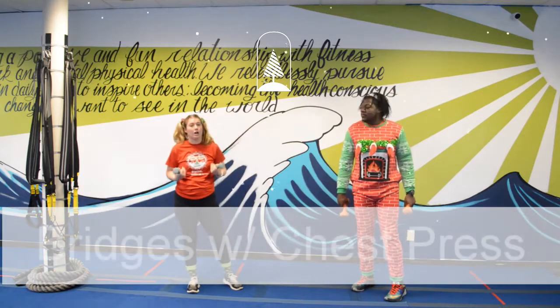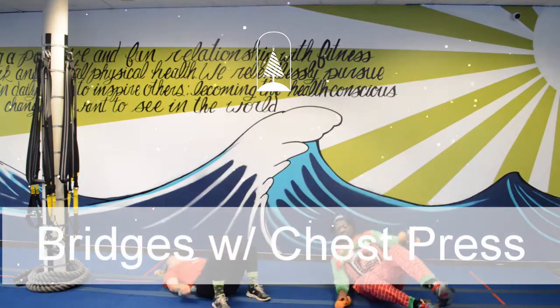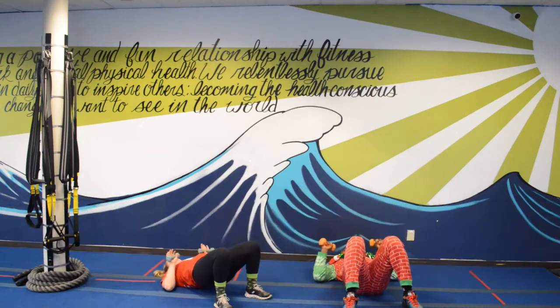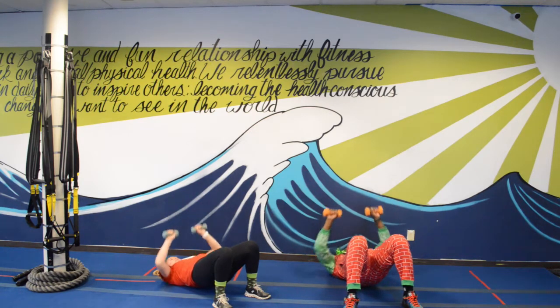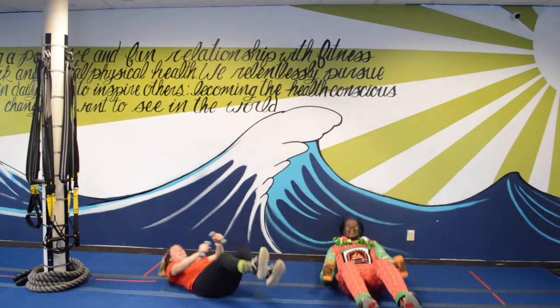Going to the ground — we've got glute bridge plus chest press. Remember, keep that glute bridge up the whole time. Grab your weights and we've got ten. One, two, three, four, five — halfway — six, seven, eight, nine, ten. Good job y'all!